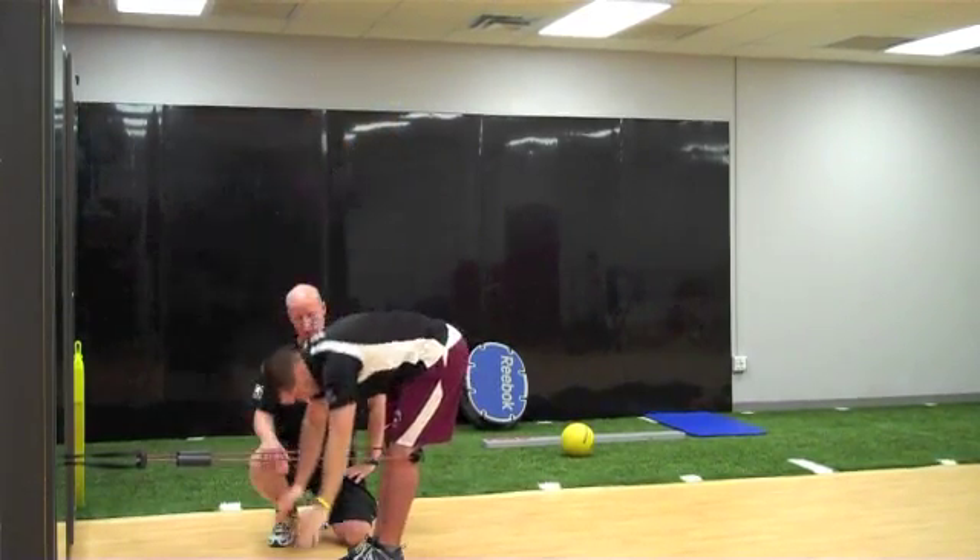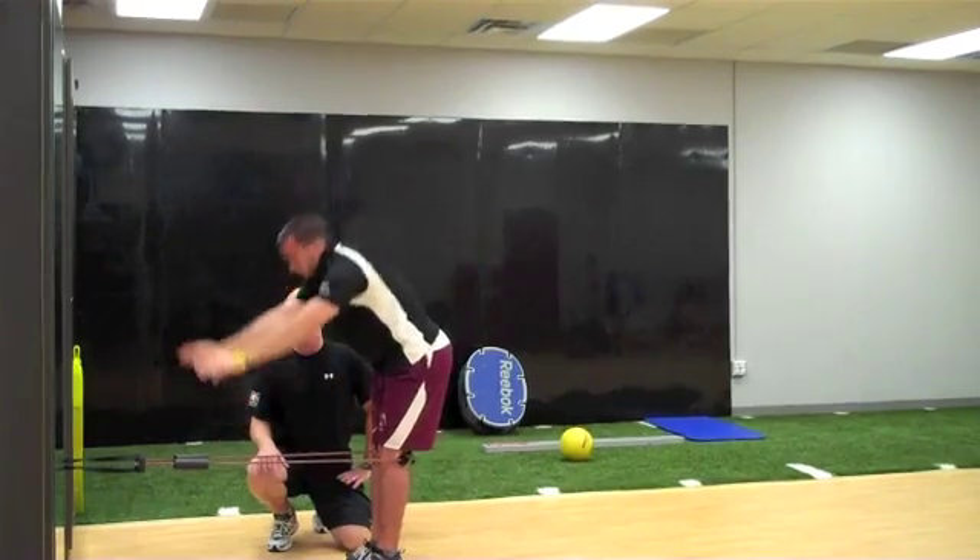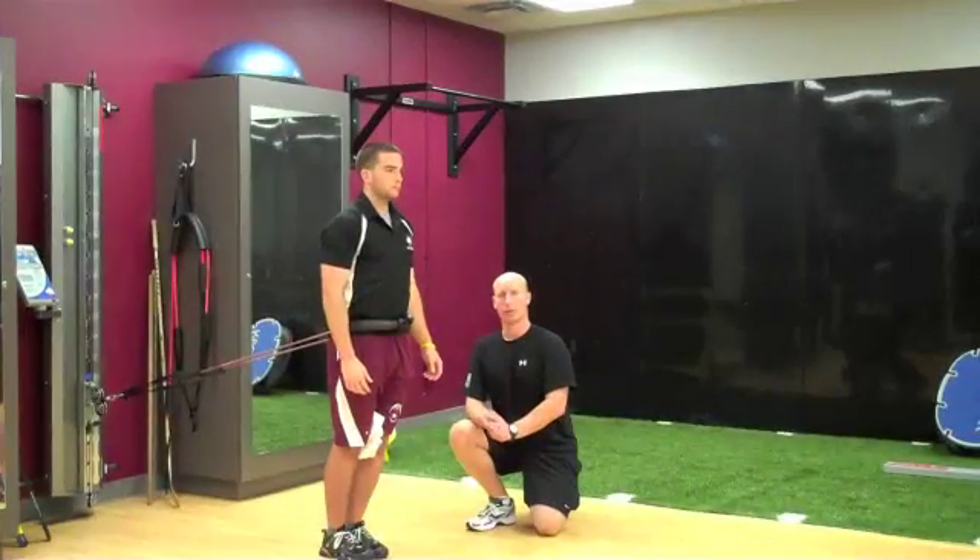Deep breath in, breathe out, up and then back down. Toe touch, posterior shift.